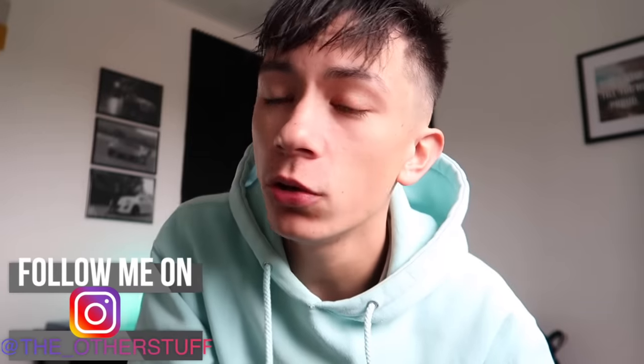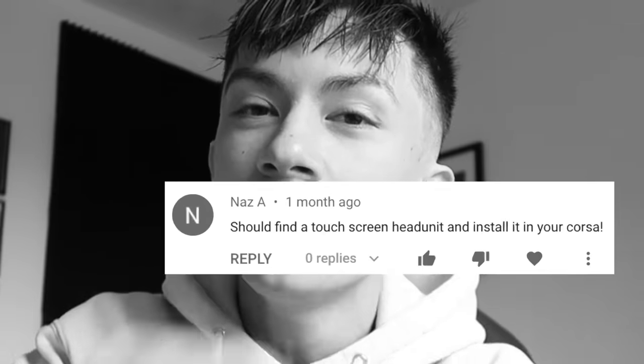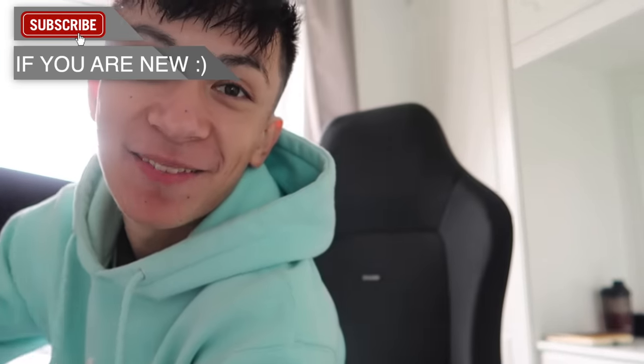Hey guys, welcome back to a brand new video. For today's video I'm bringing you the video you guys have wanted for the past year — you've been like annoying, asking me to get a new head unit, get a touchscreen head unit. So if you guys don't know already, we've actually got a new head unit for the car — let me show you guys.